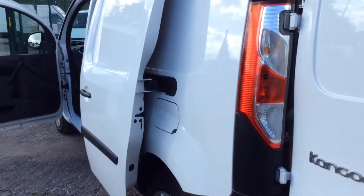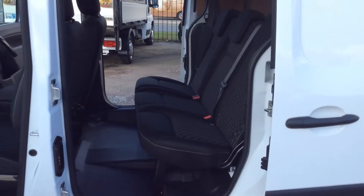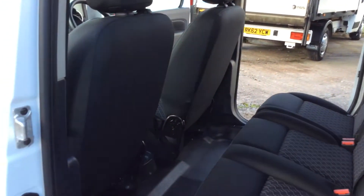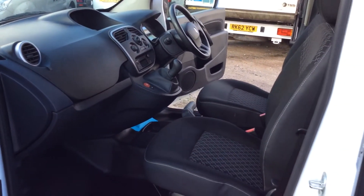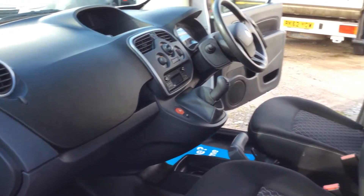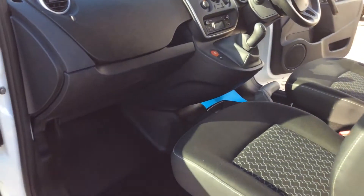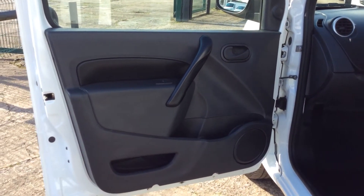Now the passenger side of the vehicle — in through the passenger side loading door, all good. Through the passenger front door, through the dashboard from the passenger side, and the seats. Mats, floors, all good. The passenger door card, all good.